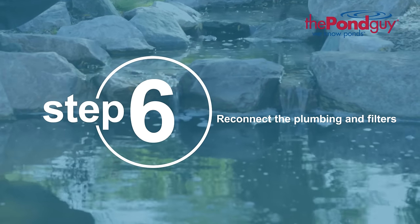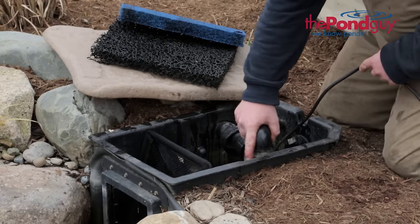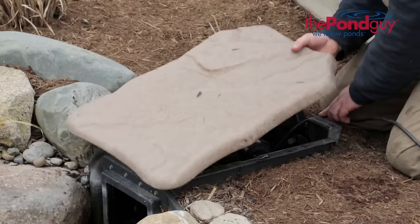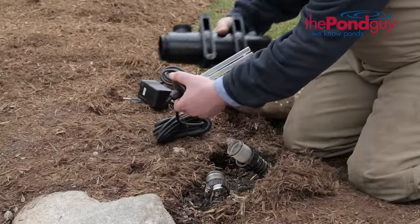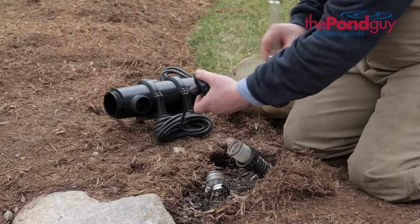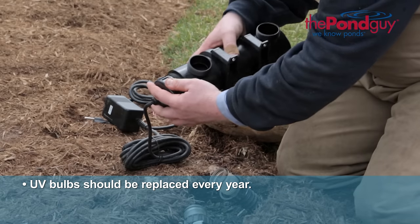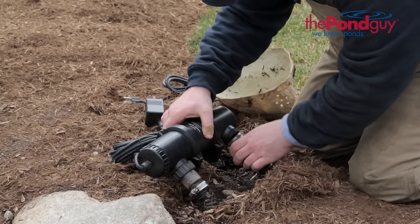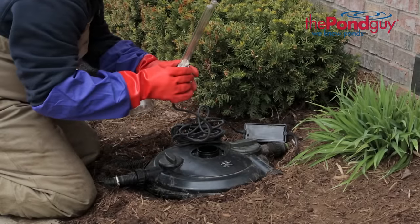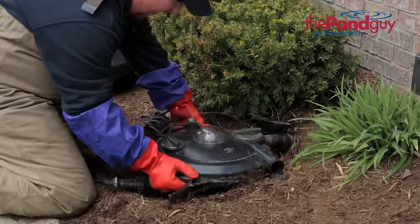Step six: reconnect the plumbing and filters. You are now ready to reinstall your pump back into your pond or skimmer. If your pond was equipped with a UV clarifier, be sure to replace the bulb before reinstalling. The intensity of a UV bulb degrades over time and should be replaced each year.